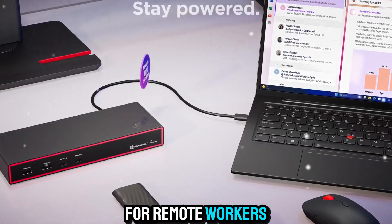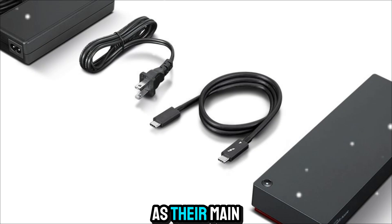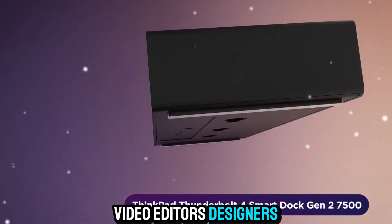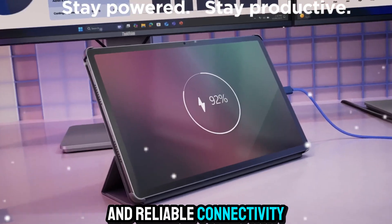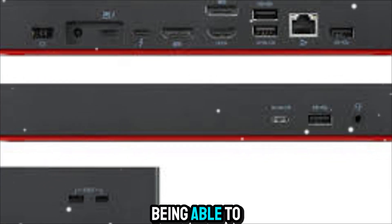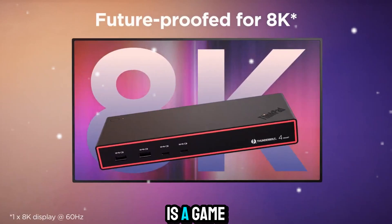This is perfect for remote workers, hybrid employees, or anyone who uses their laptop as their main computer. It's also great for creators, video editors, designers, developers — anyone who needs multiple displays, fast file transfers, and reliable connectivity. If you do a lot of Zoom calls or Teams meetings, being able to quickly connect your webcam, mic, and speakers with one cable is a game changer.